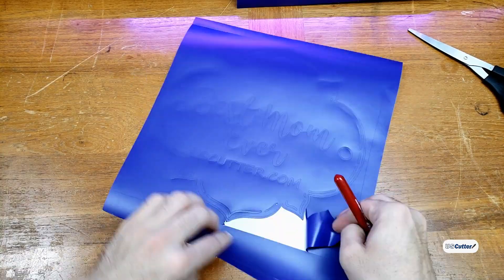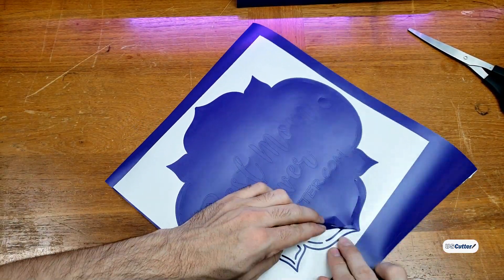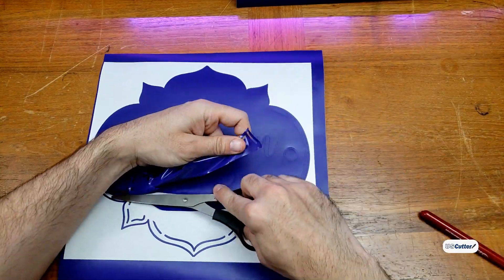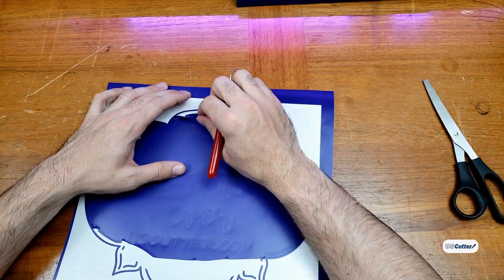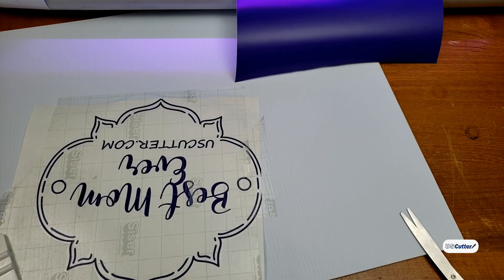After we cut, it's time to weed. I'm going to weed away all of the unused material with my Caesar weeding pick. If you don't have a weeding tool yet, I highly suggest you get this one, especially if you have larger hands like mine — smaller ones will hurt my hands and cause cramping.